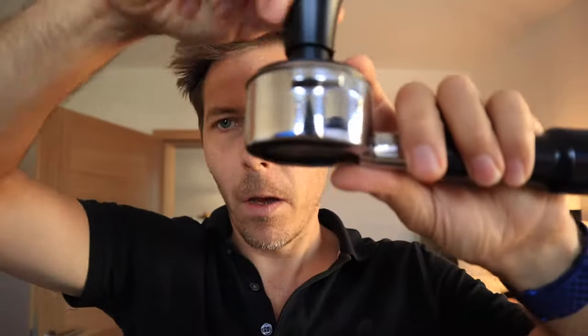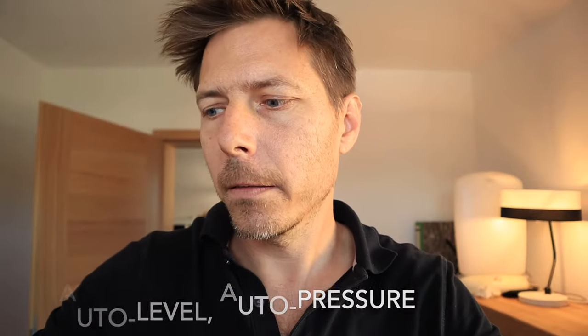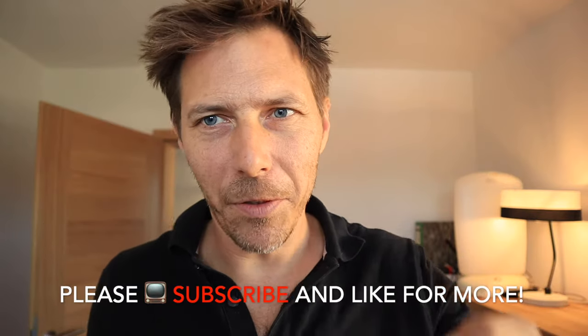That's the Normcore tamper: automatic leveling, automatic 25 pounds of pressure, and a nice little cup. I would recommend this. I like using it and will only use the conventional tamper to tamp down a little further if I put too little coffee in there. Thanks a lot for watching, and we'll see you next time. Happy coffee drinking.